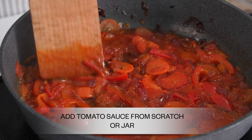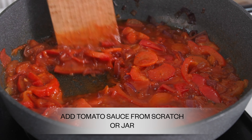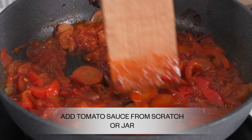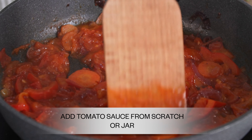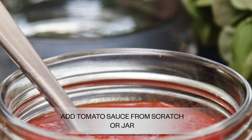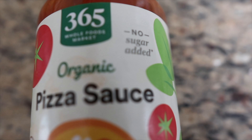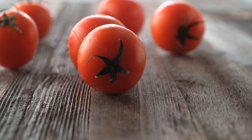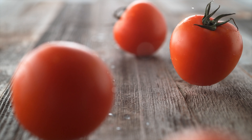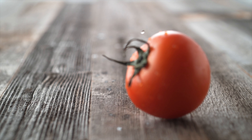Now we're going to work on the tomato sauce. You can use tomato sauce from scratch — I have some recipes on my channel if you're interested — or you're welcome to use a jarred sauce. If you want to keep it simple, I use a nice jar sauce from Trader Joe's. There's another one I like from Whole Foods. I try to avoid a lot of citric acid since tomatoes are already high in naturally occurring glutamate, so I avoid natural flavors or citric acid.